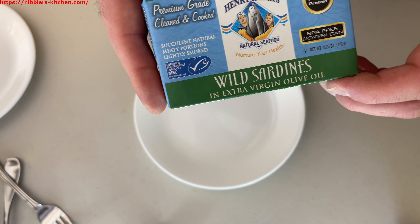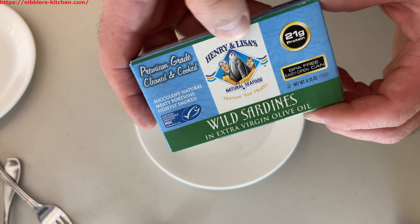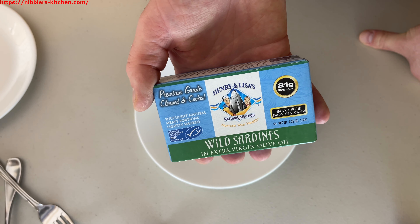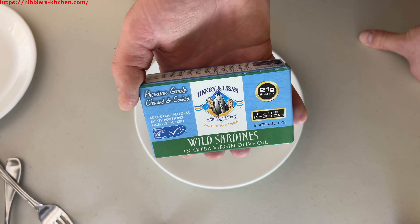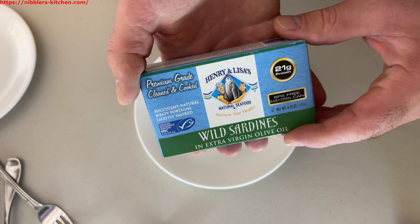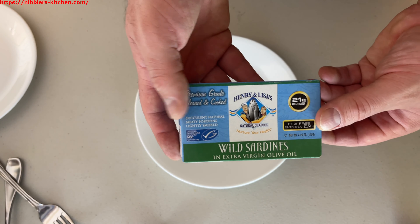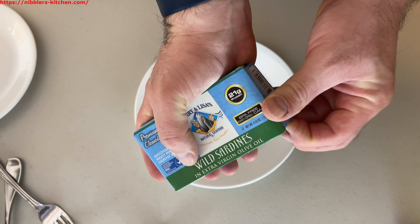Today we're going to be trying wild sardines in extra virgin olive oil from Henry and Lisa's Natural Seafoods. Sardines are great for your health — they're a healthy source of protein with healthy fats and loads of fish oil. They're low in mercury, especially compared to larger fish like tuna or salmon. Sardines are so small they don't make it high up the food chain, so they're a really healthy choice.